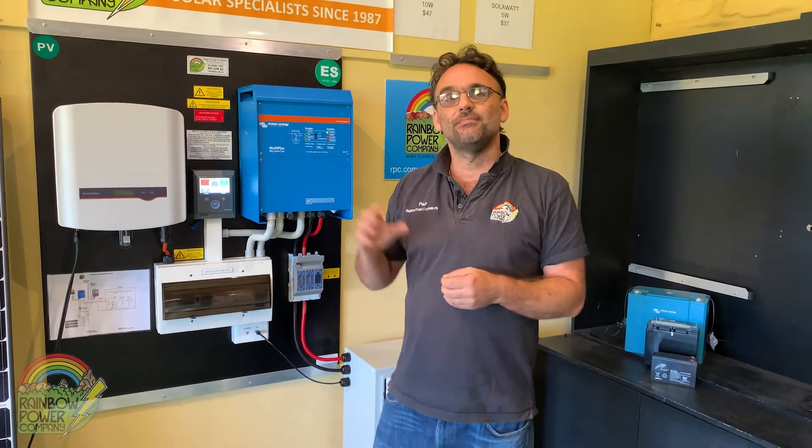Hi, it's Paul here from Rainbow Power Company. Today I'm here to talk to you about our medium off-grid power systems. These systems are great for Australian households that are looking to live off-grid. If you bought a beautiful dream block in the middle of the bush and you haven't got power to it, this system can help you get 240 volt power actually at that site.